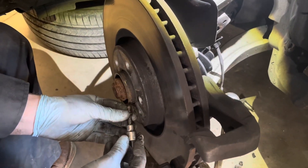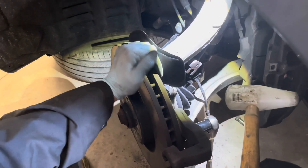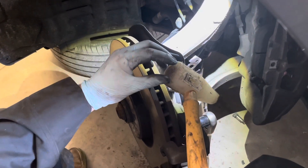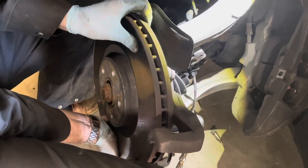The last thing holding the rotor on is this retaining screw — that's a T30. Sometimes the rotors can be a little stubborn and don't want to come off. I'm using this nylon mallet to tap from the back and we can pull it off.